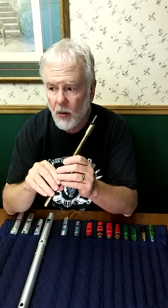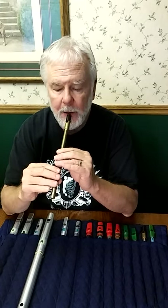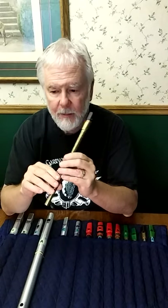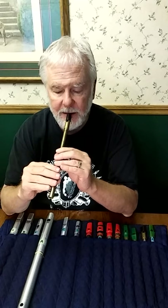You can also have crans with four grace notes instead of three, but I'm just going to talk about the more or less standard three grace note crans.